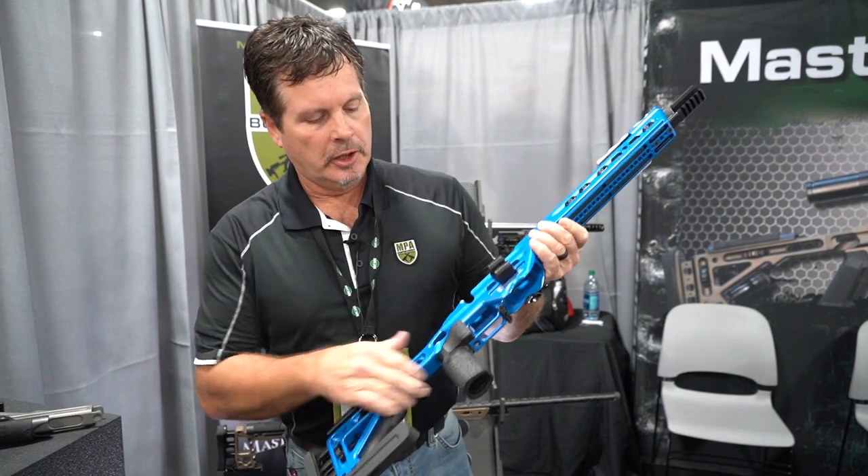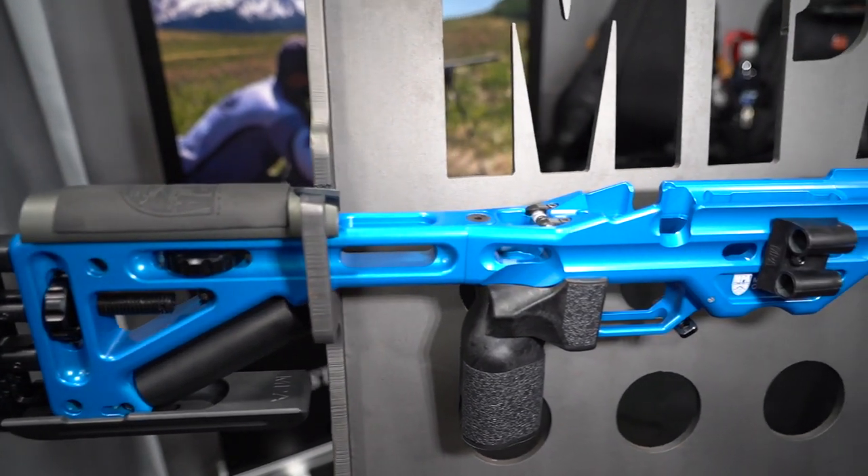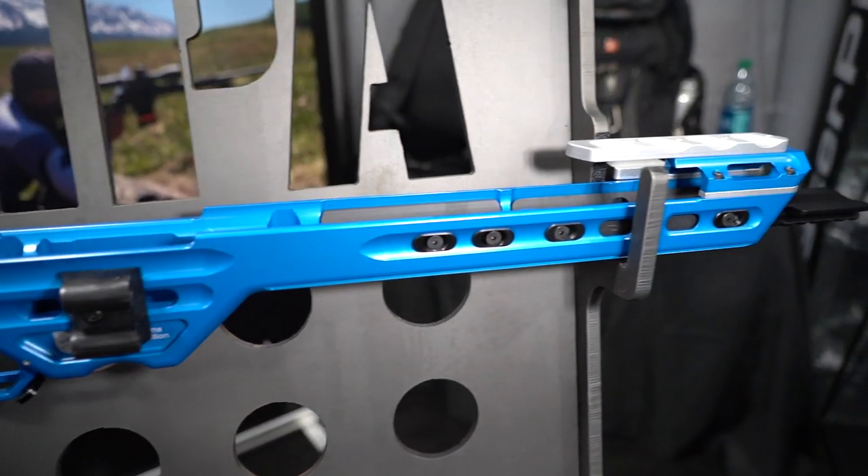With this chassis in particular, this is kind of our flagship. This is our competition chassis. Let me give you a quick rundown on the product and some of the design criteria behind it.